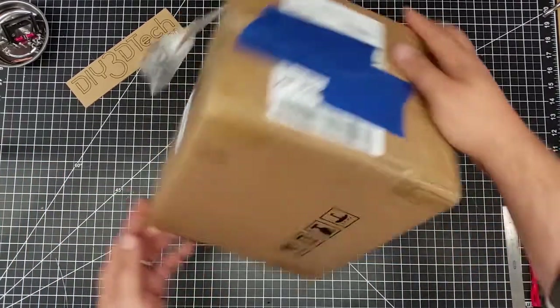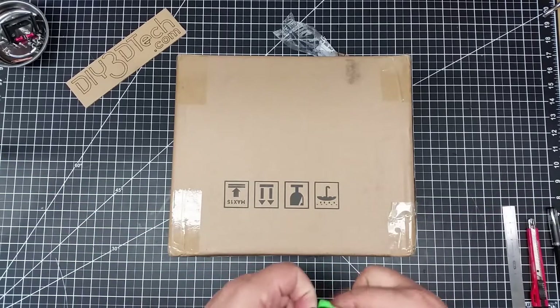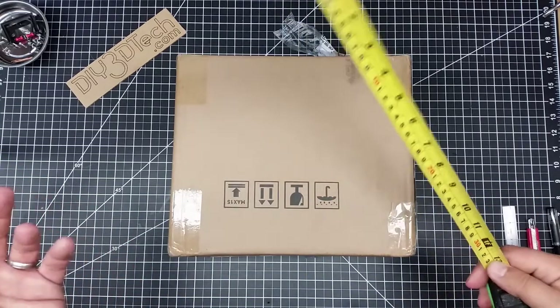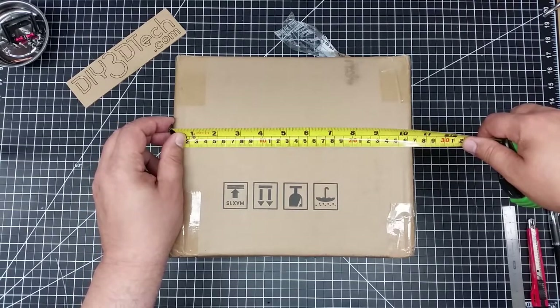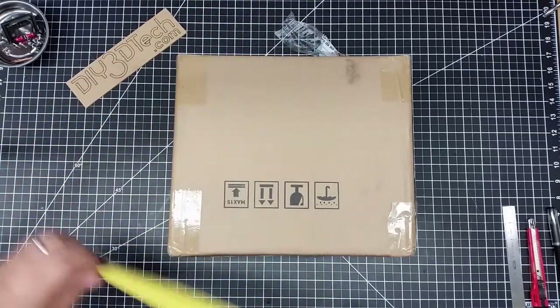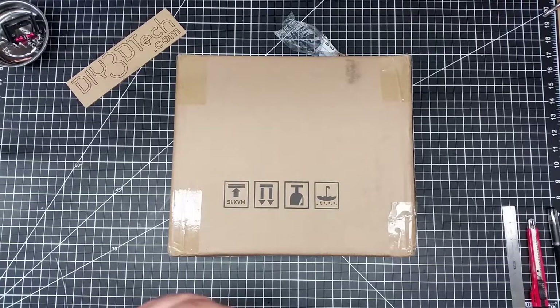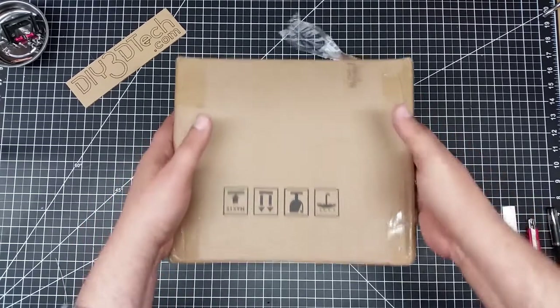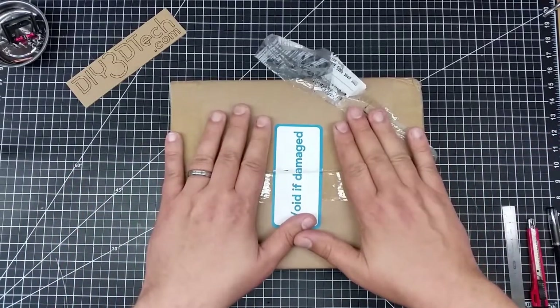Before we open it, I want to share something about the box size — I was rather interested. I know there's a thousand unboxing videos, but it's cool if you're thinking about it, right? So this box is about 10 and a half inches by 9 inches by 8 inches tall. The box itself is rather small.